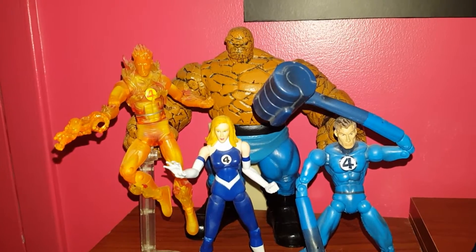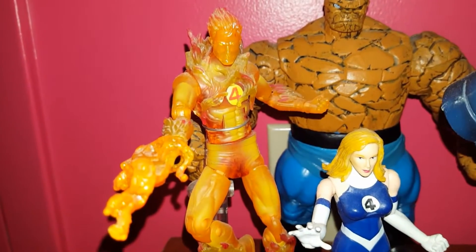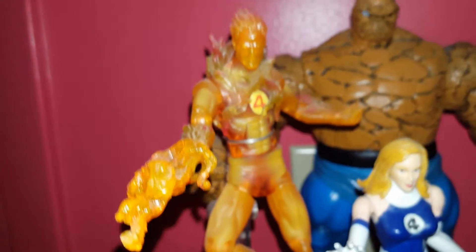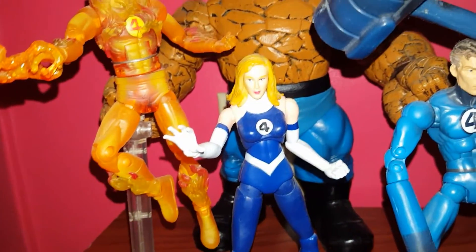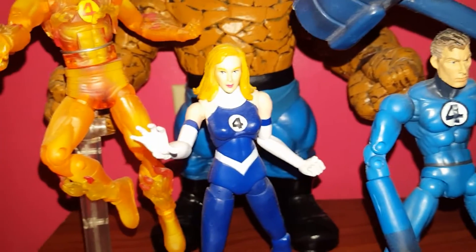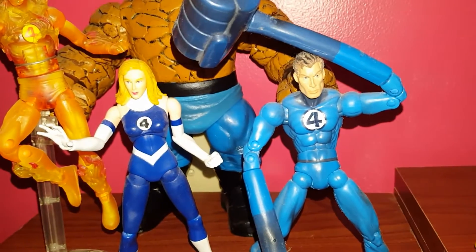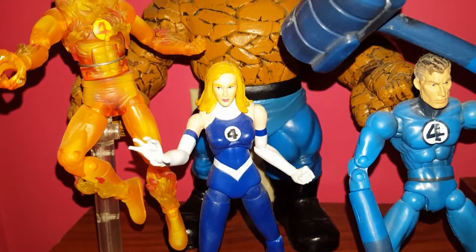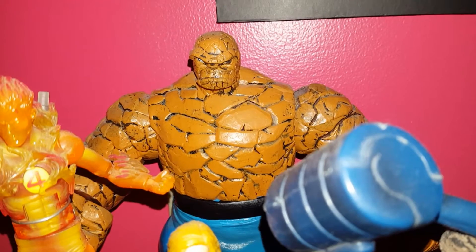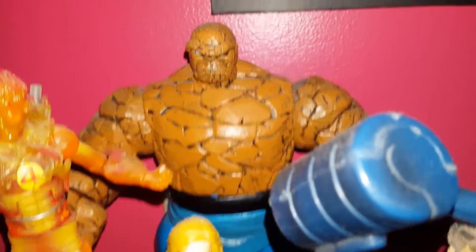Of course we got the really cool figure, Human Torch — cool effect right there. And we got the Marvel, we got Miss Invisible Woman, Mr. Fantastic. I'll probably be changing that Invisible Woman out — it's just a thing. I love that thing. Most people probably don't like to select, but I like to select.